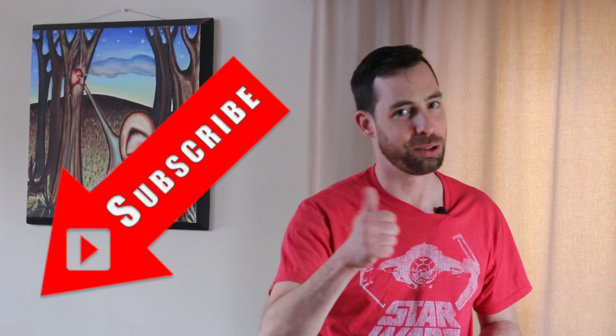Let me know what you think about which camera I should take in the comments below, or if there's a different camera I should look at. And of course please like and share with your friends, and as always please subscribe.